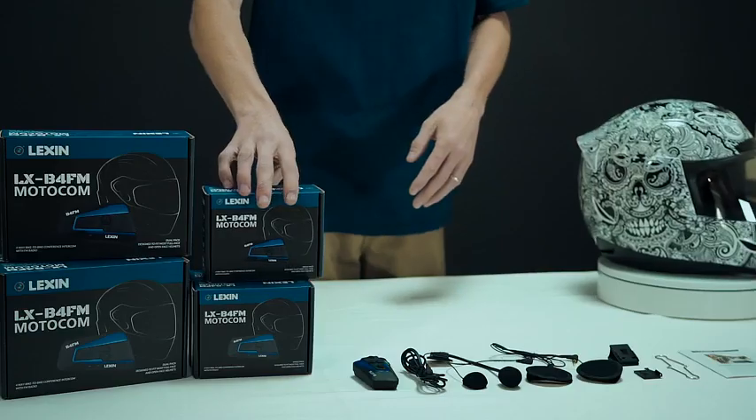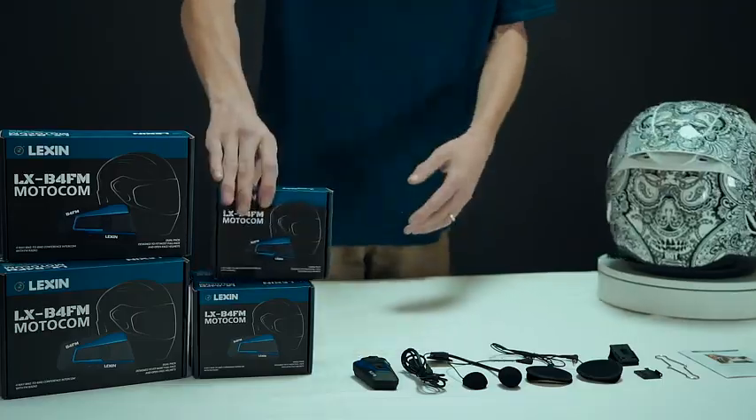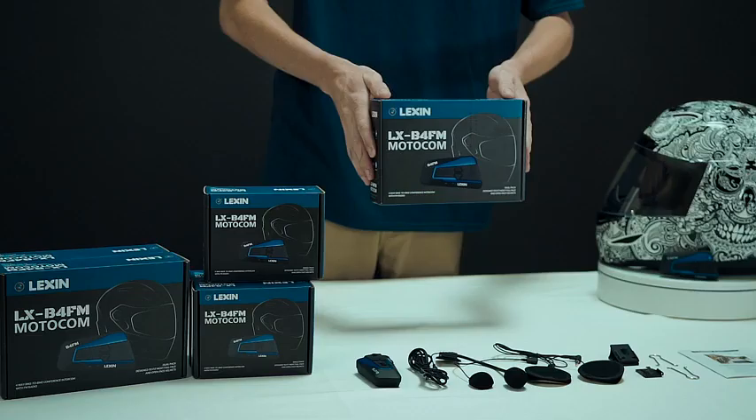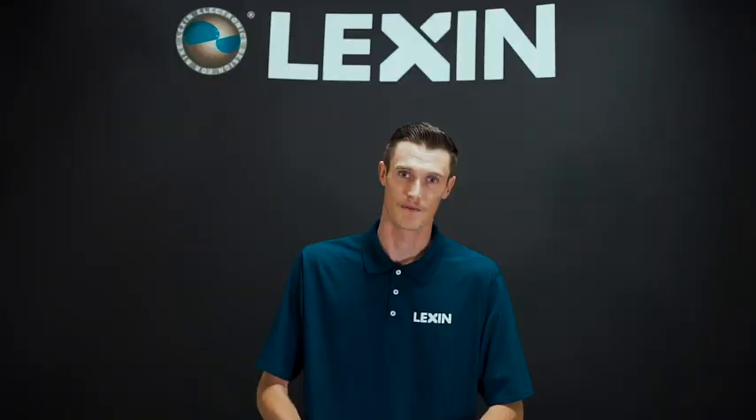The kits we offer — we have two different ones. We have the single unit kit for a single rider, and we also offer a dual rider kit which is for you and a passenger or you and a friend to stay safe and connected while riding your motorcycle.